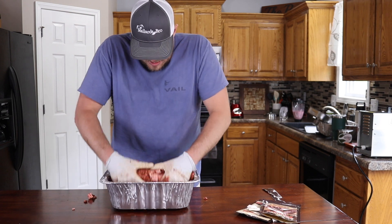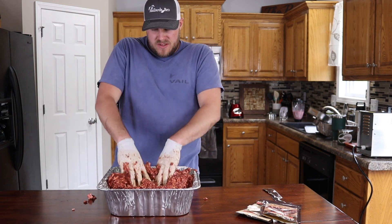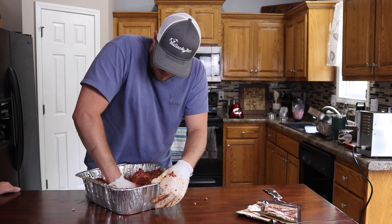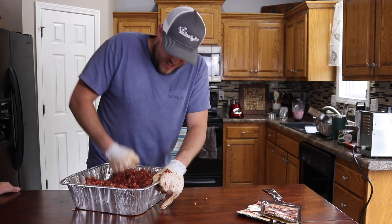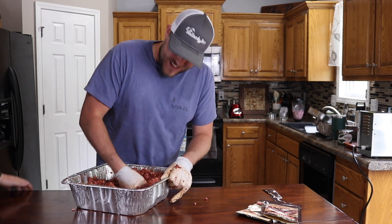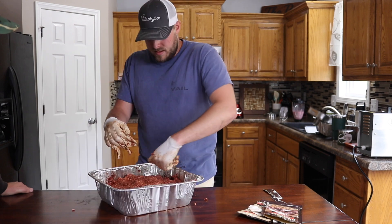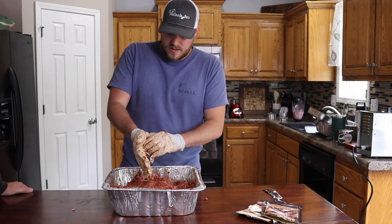Nice and good — the fold. I can make a whole video on the different styles of mixing meat. Got to be careful or I might splatter meat all over the kitchen. I think that's pretty well mixed up, so now we're on to the stuffing.